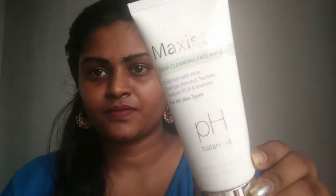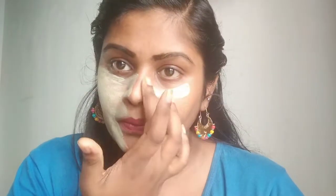I will continue with the Maxis Deep Cleansing Mask. Before you begin, you can take a few minutes to massage and clean. The result is that you have to do a massage and clean — the impurities or dust particles are removed. So that is very important.